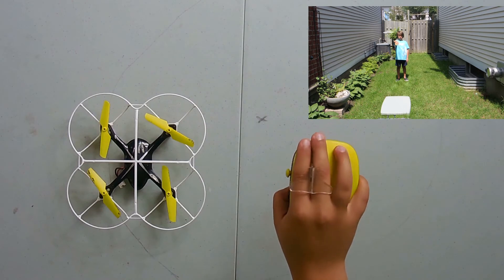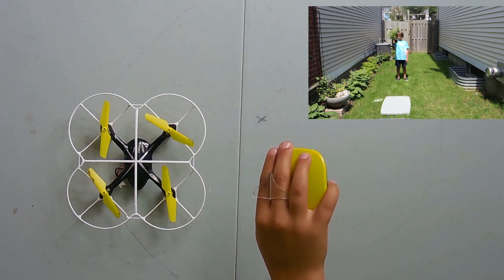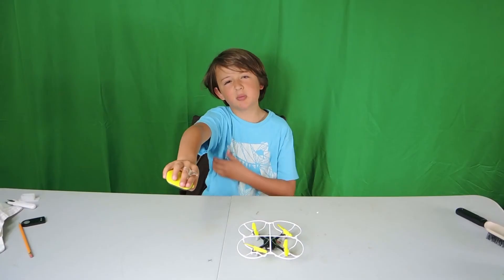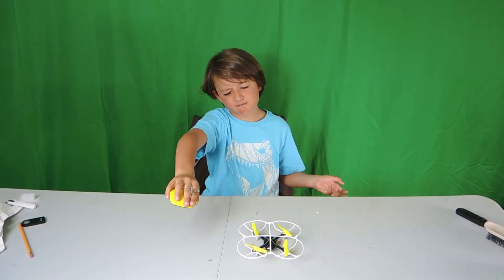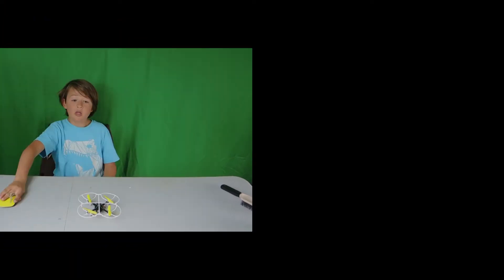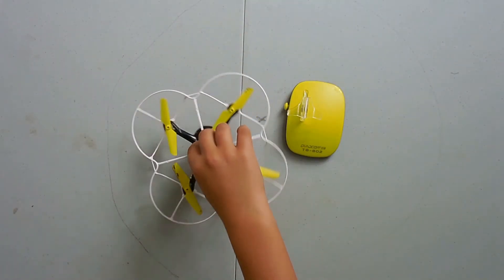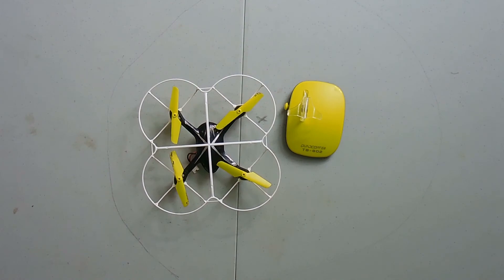When you go to the left, you pull it like this, not like this. Go right — you probably know what happens. The size is 16 by 16 centimeters, which means it's a perfect indoor flyer.